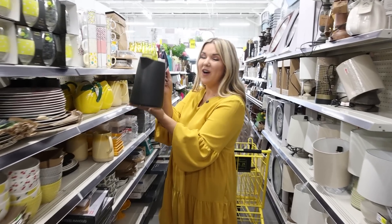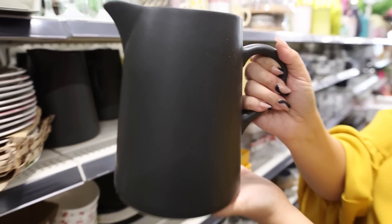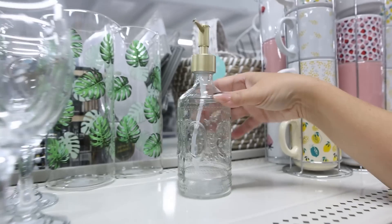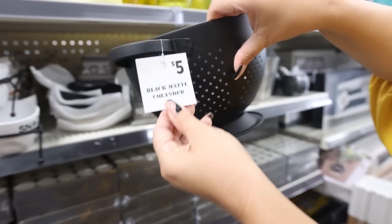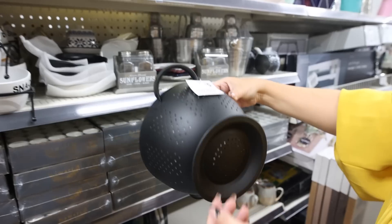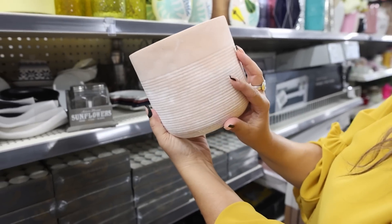These are so high-end looking — look at these black matte pictures for $8. Look at this adorable soap container for $3. Check out this planter for $5 — that looks super high-end.